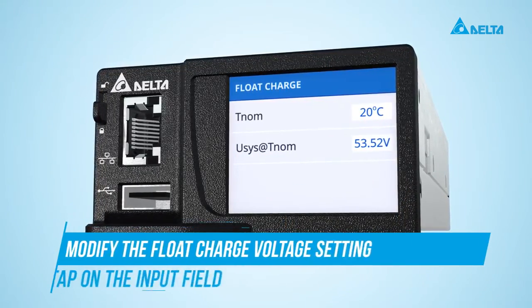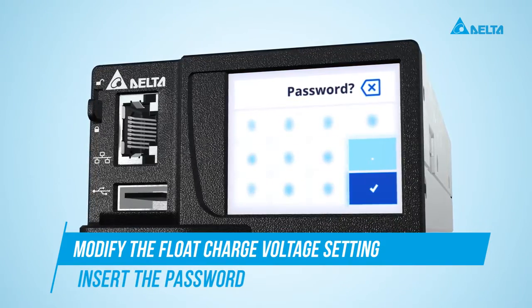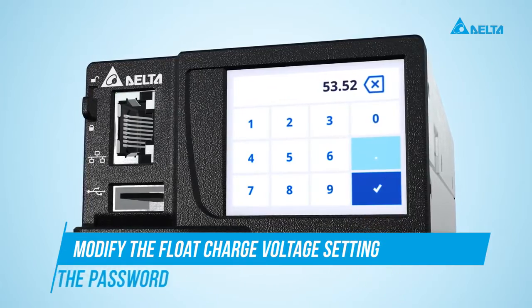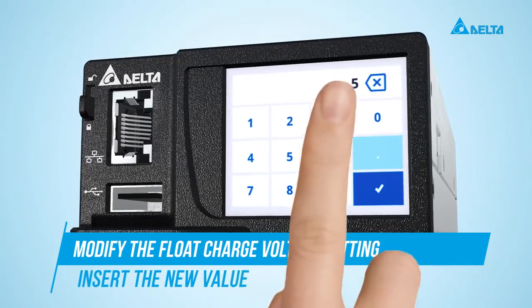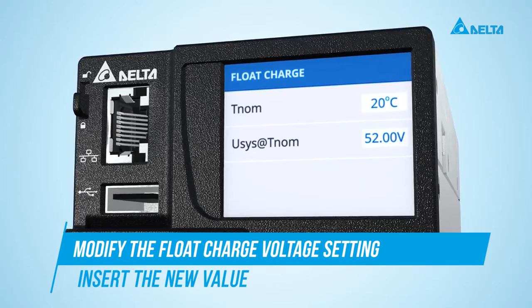Tap on the value to change it. Type in the password. Now you can insert the new value. After confirming, the previous menu page will be shown automatically.